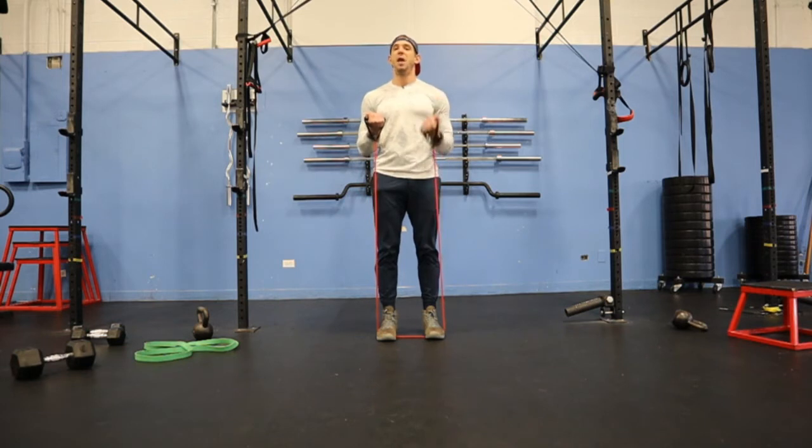I'm going to go ahead and do my 10 here. So then when I get my 10, I'm going to hold it, and then I immediately go into my other side.